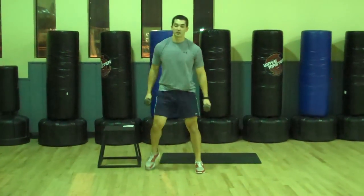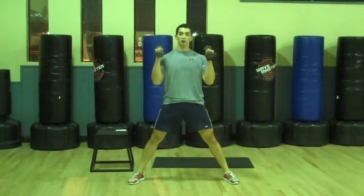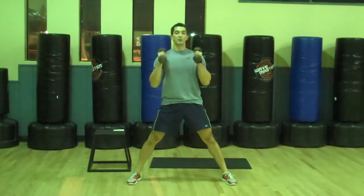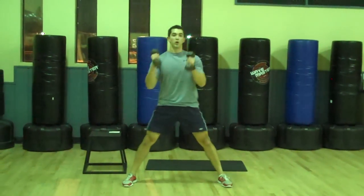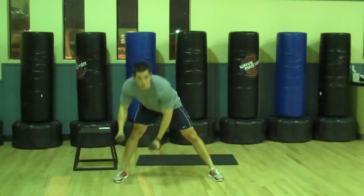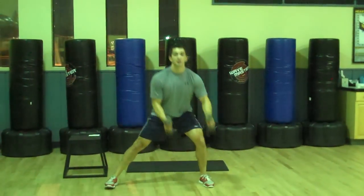After the lunge hops, you're going to go side lunge to curl. Big wide stance, toes slightly out, hold your dumbbells. Come down to one leg and try to get your dumbbells to the floor. Come up and curl. Keep your chest up — don't bend over, try to squat down with your chest up.